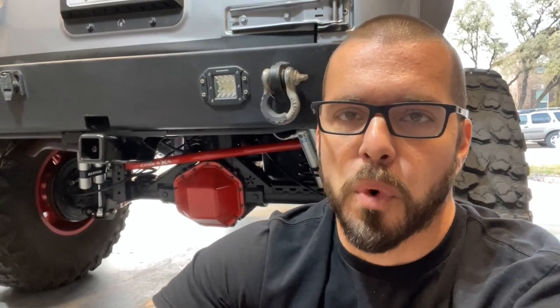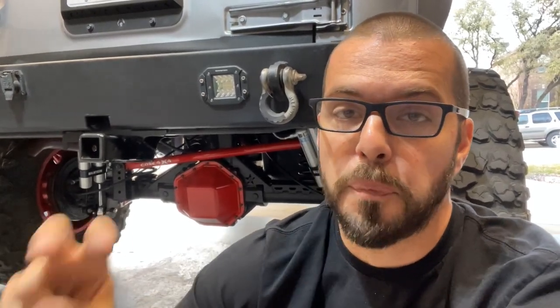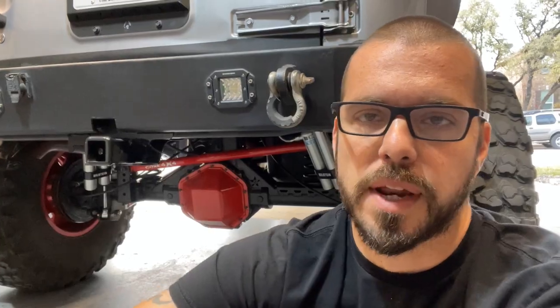Hey everybody, Dan Warpaint JKU. This is going to be part two of the axle swap video series. Today we're going to talk about the rear axle, so let's dive on in there and check it out.